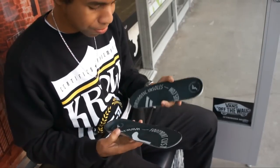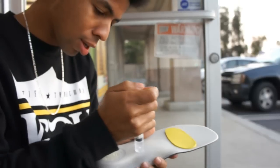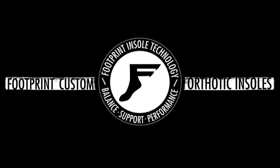Yeah, with these insoles, it like molds to your foot so it's like your exact imprint of your heel, your toes, like everything. It all forms into your exact foot.